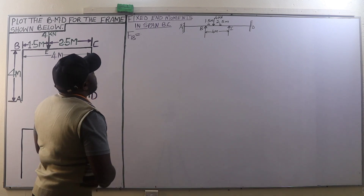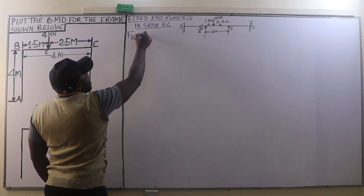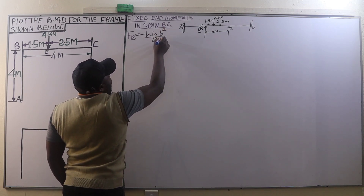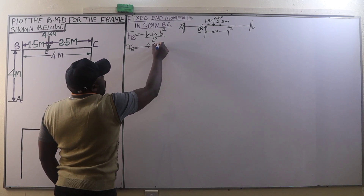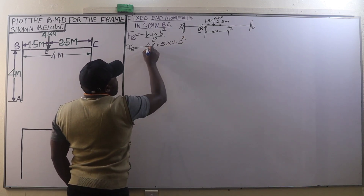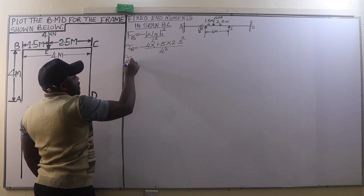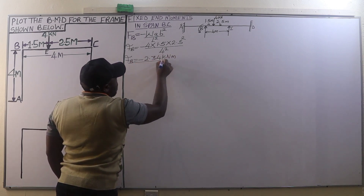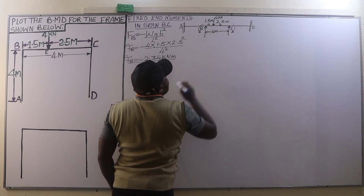For span BC, the fixing end moment at B is an anti-clockwise moment given by the formula: negative W·a·b² divided by L². This equals negative 4 kN × 1.5 m × (2.5)² divided by (4)², giving a fixing end moment of negative 2.34 kN·m.